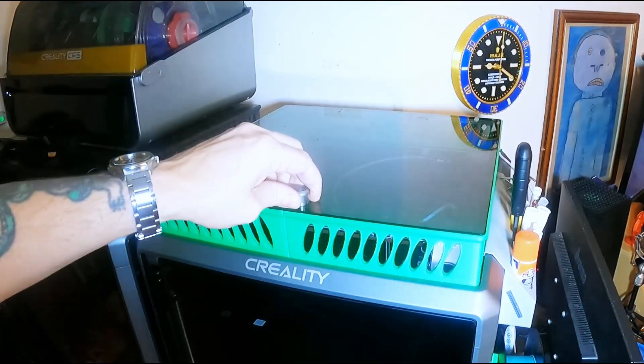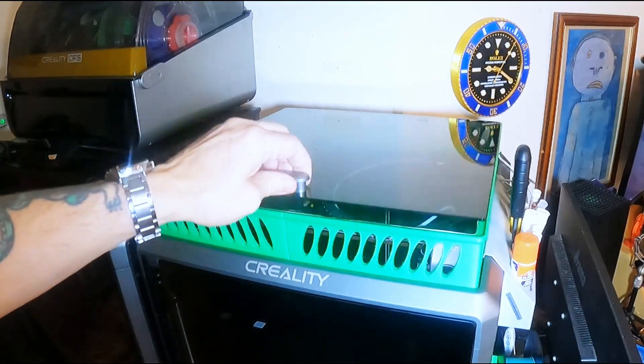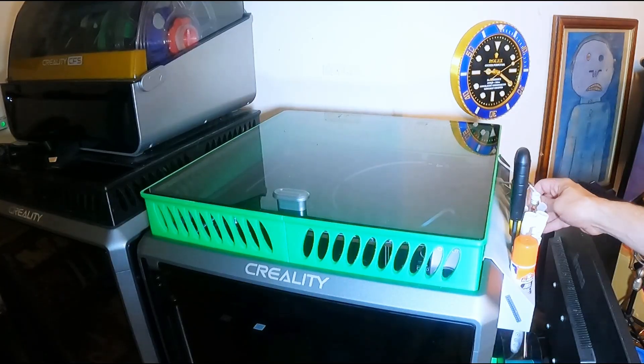And here it is on top of my K1 Max. I've got exactly the same setup on my other machine, and this machine I've already fitted with the CFS upgrade so it's ready for the CFS to go on top.